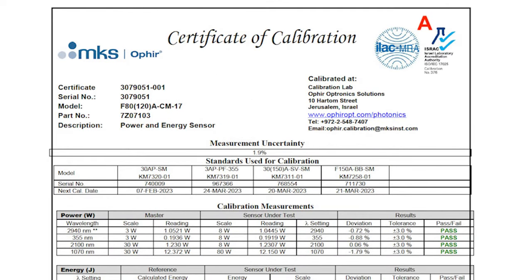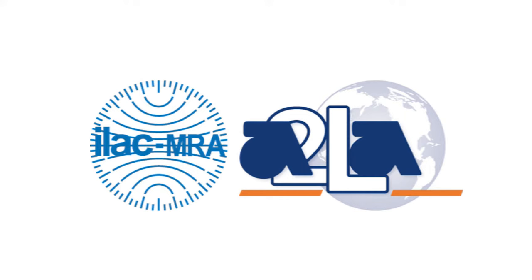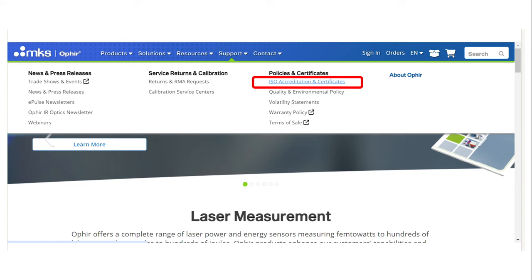Region A: Here we see the ISO 17025 accreditation logo. This logo will appear on COCs of almost all of Ophir's catalogue sensors and instruments. It means that the calibration process used for the device is in compliance with the ISO 17025 standard, as certified by our ISO 17025 accreditation. Shown here is a COC issued by our Israel facility, so the ISO 17025 logo is that of the Israel Laboratory Accreditation Authority. COCs from our other facilities will have the logo of the relevant authority that certified that facility. You can find more information about our ISO 17025 certification on our website.